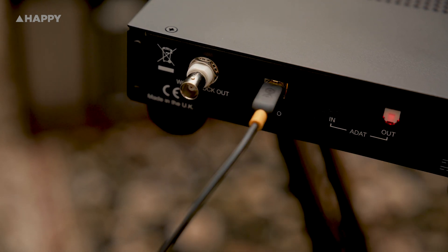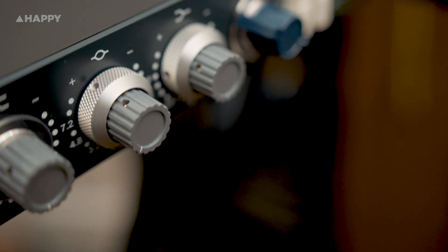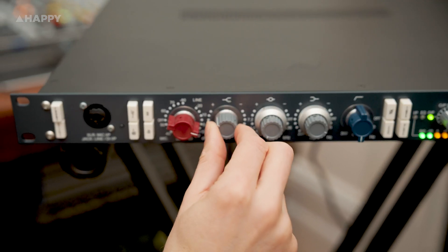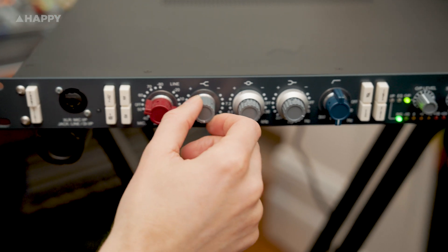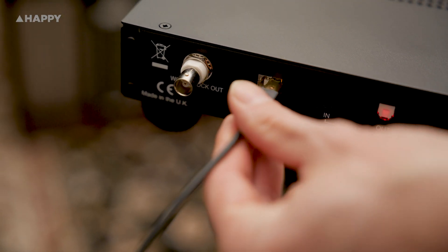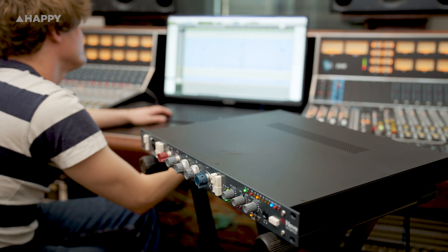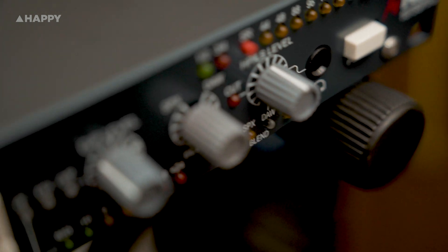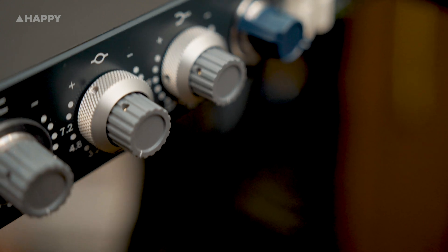And there we have it - the Neve SPX-D preamp and interface. Essentially a Neve 1073 preamp with EQ and an audio interface attached. At first I was a little apprehensive about having a pricey unit with just a single preamp on board, but after playing with this unit it 100% sounds like a 1073. I'm sure it's a modern 1073, but I'm thinking a lot of vintage 1073 units I've used all sound a little different anyway - at least 90% of that difference is from the aging components. I was stoked at how easy this thing is to set up - straight up plug and play - and with a familiar sound to it straight away. I'm also glad the Neve company still holds its history dear and hasn't become another corporate investment strategy brand name, like has happened to so many other heritage companies.